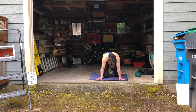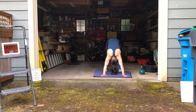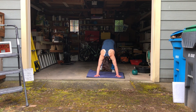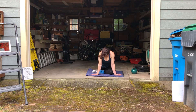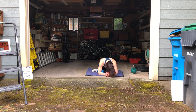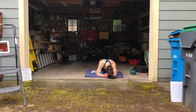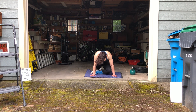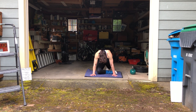Let's go ahead and go up to downward dog. And up to downward dog. And other leg in pigeon.